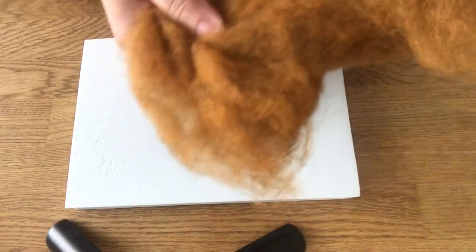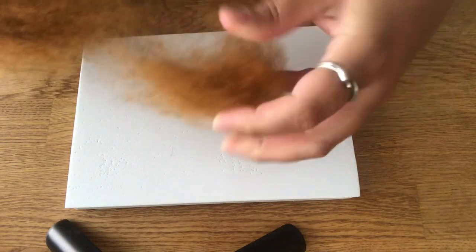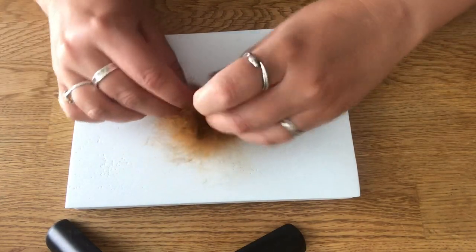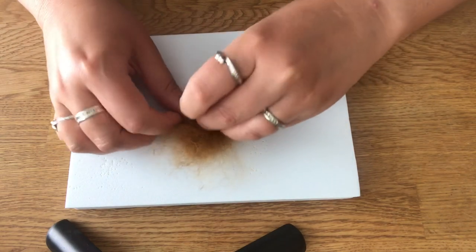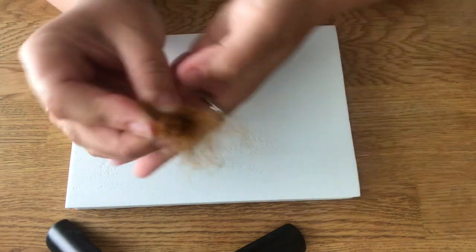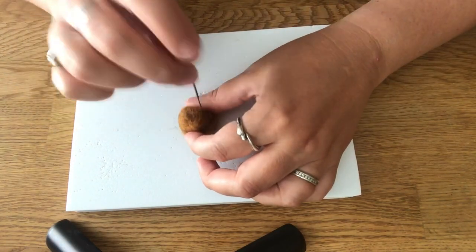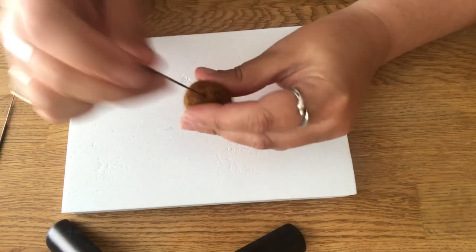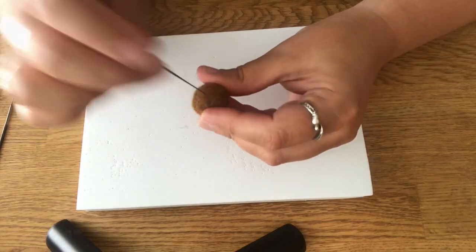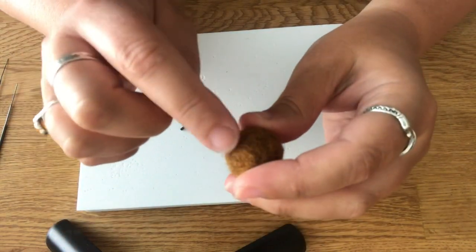I'm going to begin with this tawny brown color and we're going to start with the head. So take off a little piece and then just start rolling it into a round shape. When you have a nice little ball, we're going to build up the snout.